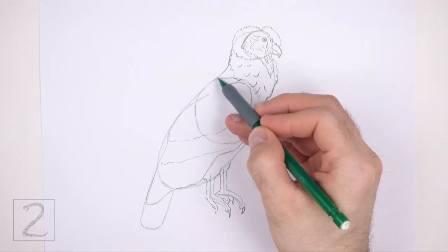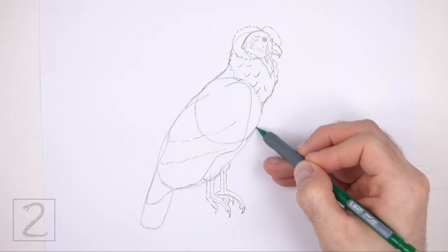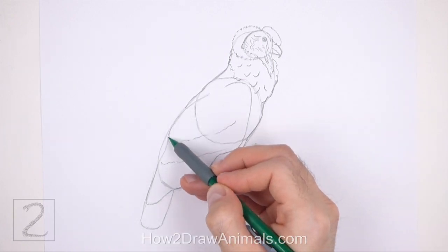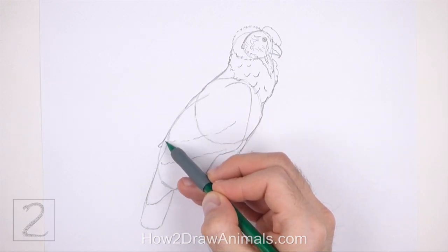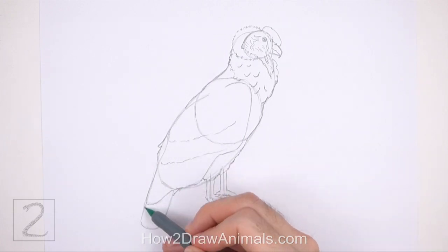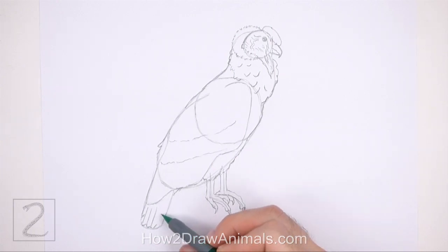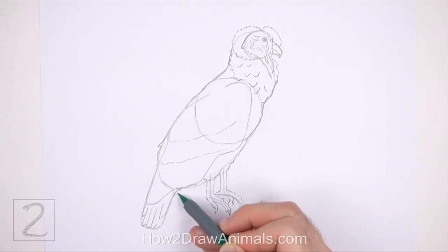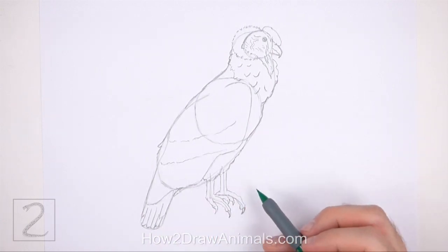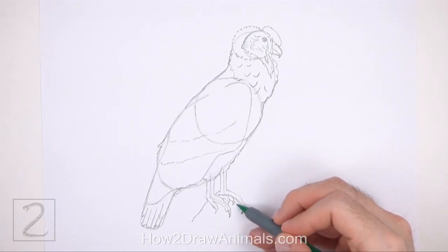Now use the remaining shapes and lines as guides to draw the rest of the body. Simply darken the outer edges of the guides to create the shape of the body, making the lines a bit wavier than the initial guides. Draw a series of vertical lines inside the shape of the tail for the individual feathers, curving the bottom tips of each feather and making them different sizes. Draw a couple of sloping lines under the feet to create a rock, which will give the condor something to perch on so that it doesn't appear to be floating.